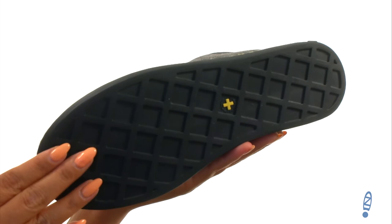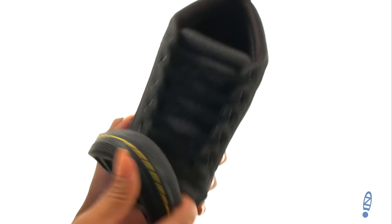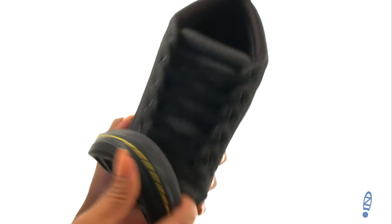Down at the bottom, there's an air-cushioned outsole with a groove traction pattern that offers exceptional comfort and flexibility. You simply can't go wrong with a wonderful pair like this one, and it's from Doc Martens.